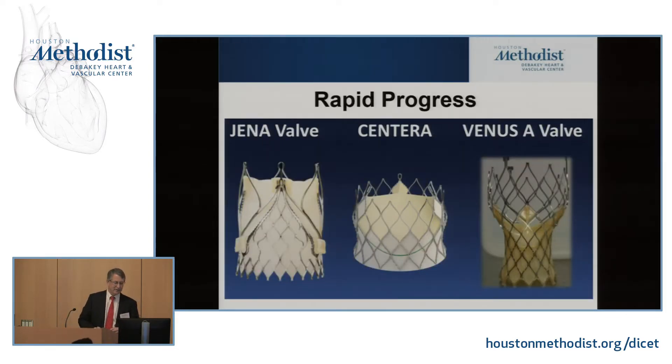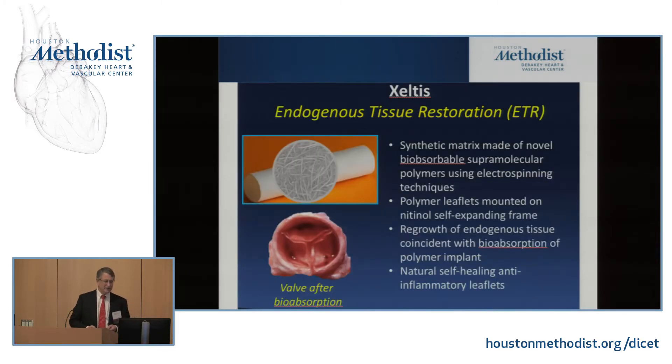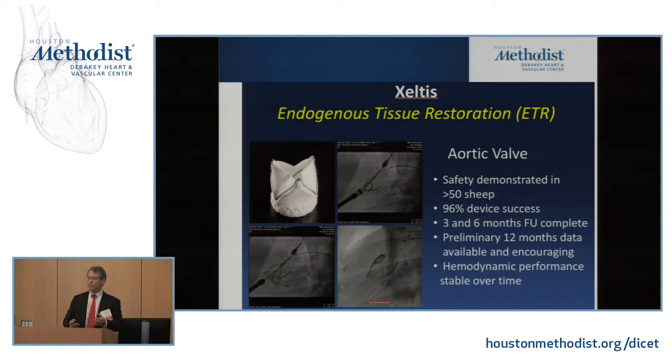Next in line to be approved in the U.S. include the Jena valve, Centura valve, and the Venus A valve developed in China. Other interesting work includes tissue-engineered valves — a bioabsorbable supramolecular polymer electrospun and mounted on a nitinol frame. The idea is to place it in the thoracic aorta for three months, let your body's cells colonize it, then recapture it like an IVC filter and implant it. These have been put in sheep with really good success. As we move into younger patients, the hope is that in 10 years we'll be able to put in a biodesigned valve seeded with your own endogenous cells.